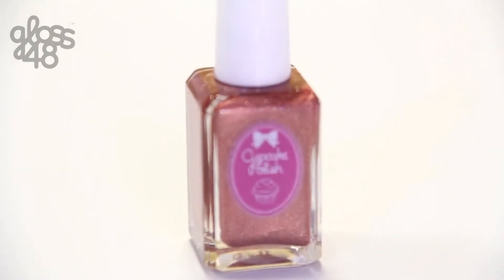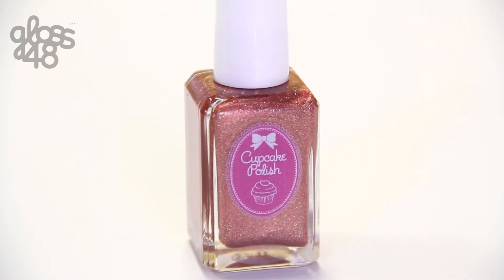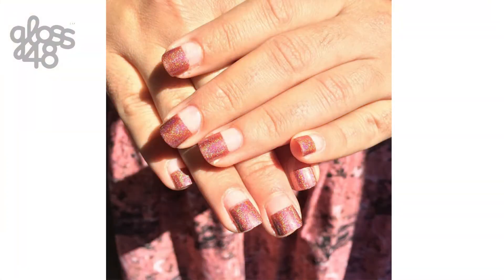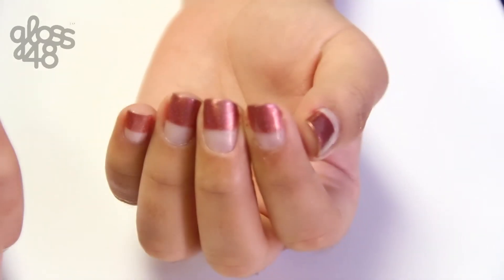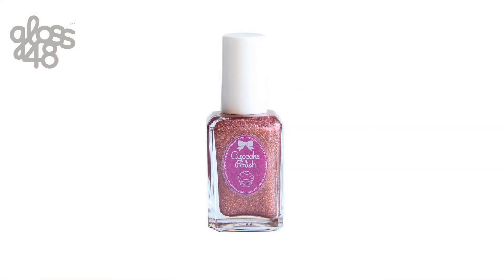How do you transition to a fall manicure? Well, a metallic rust color is a very cute way to wear it. We are going to show you how to get a stylish and easy transition to fall manicure using Cupcake Nails and Rusting Over a Boy.